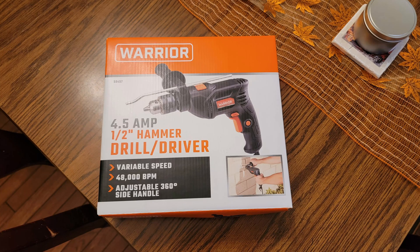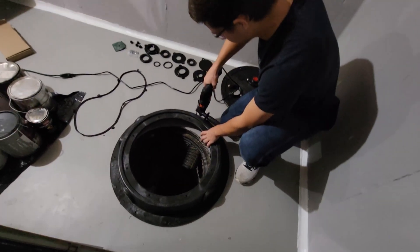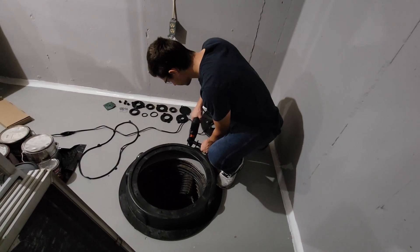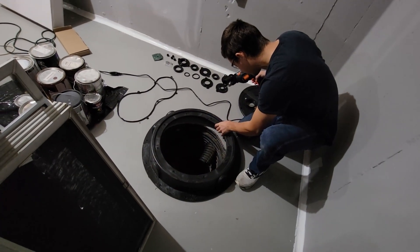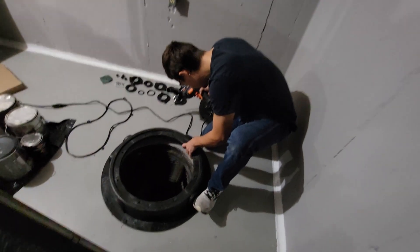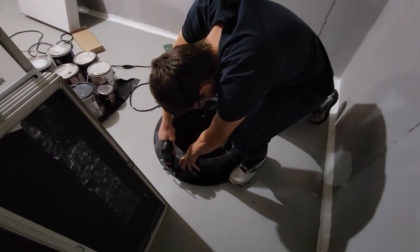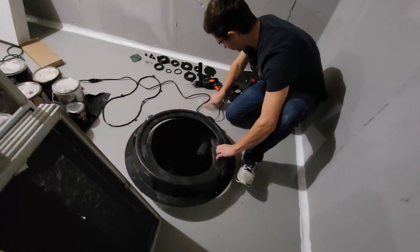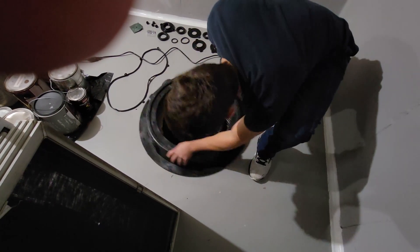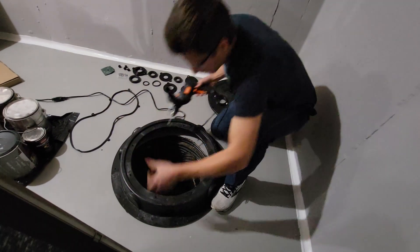It's a hammer drill. I'm gonna line up the cover where I want it — right about there — and then start drilling one of these holes here, then do one on the other side. I'm gonna make sure it doesn't move, and now make sure that the holes line up.